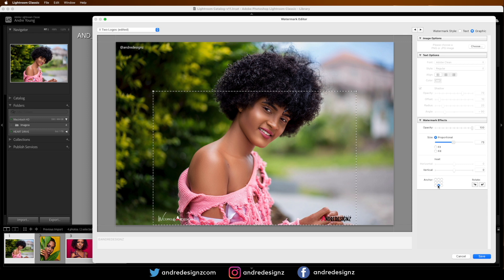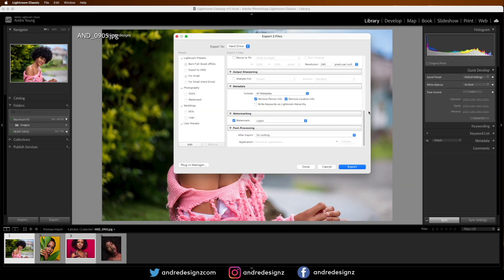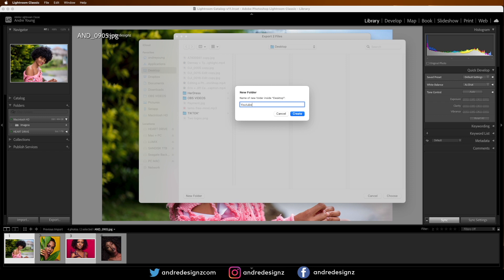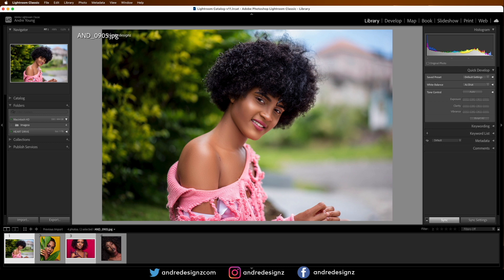Make sure the anchor is in the center. If you're only using one logo you can anchor it left, right, or center — whatever you prefer. We're going to place this in the center at the bottom, then stretch it so it fills the sides. Don't bring it all the way to the edge — keep it aligned nicely. Click Save, name this preset 'logos', click Create, then choose a destination folder. I'll save to the desktop in a folder called 'YouTube Images' and click Create, then Choose.